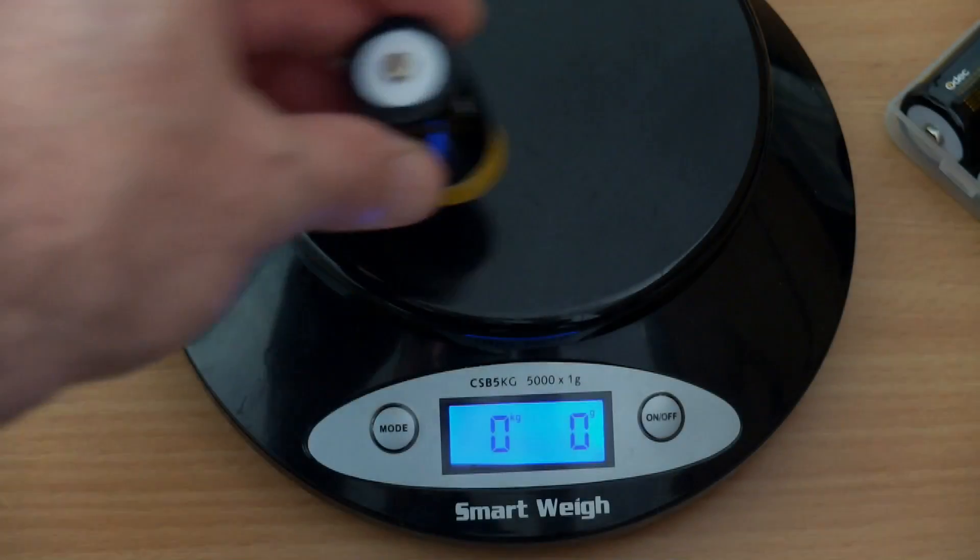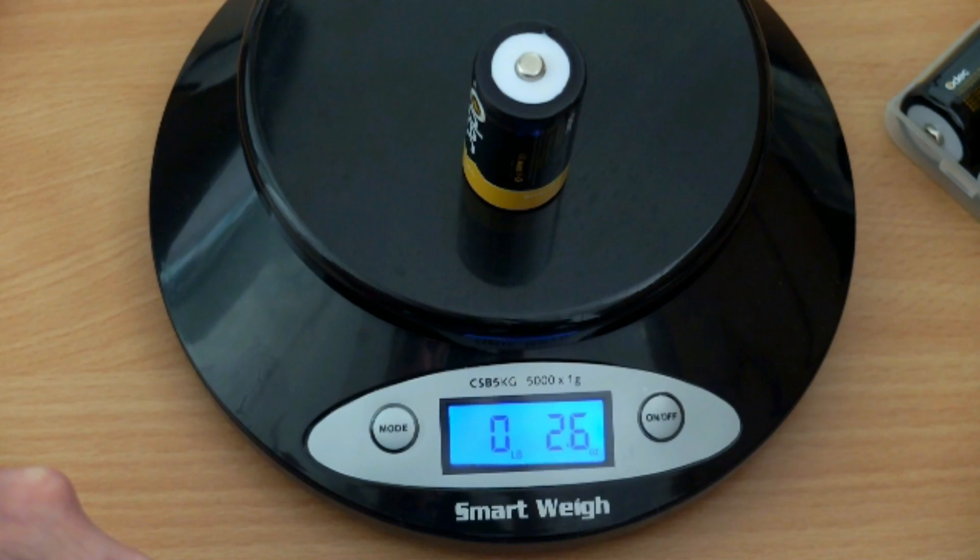So first thing we're going to do is put it on the scales, and you can see here we've got 75 grams of weight. That is going to indicate that the cells are actually decent quality, but we're going to test them.